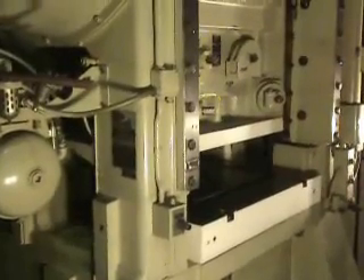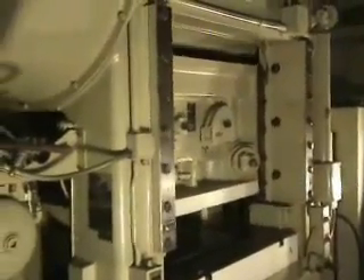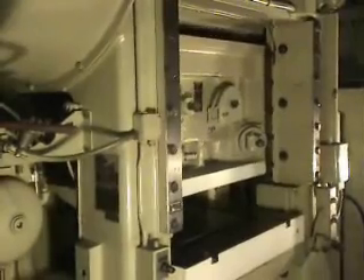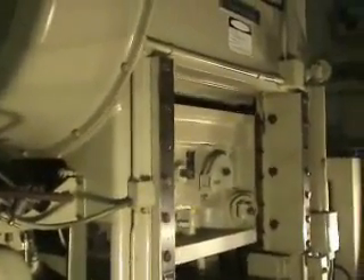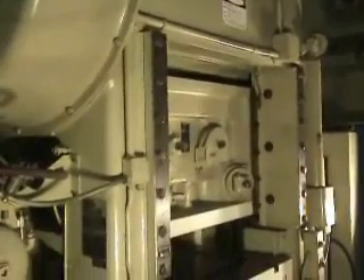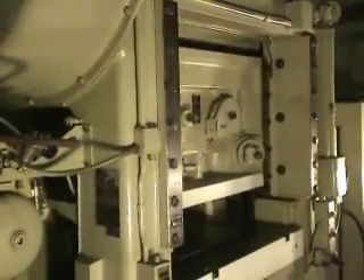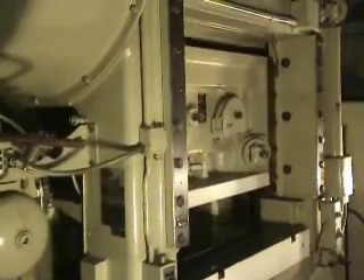This press has a 1-inch stroke, it's got a bed area of 48x44, the maximum shot height to bed is 18 inches, the ram area is 48x44, there's a 3-inch ram adjustment, the distance from the floor to the bed is 47.7 inches, the window size is 20 inches wide, and the speed of this press is 500 strokes per minute.